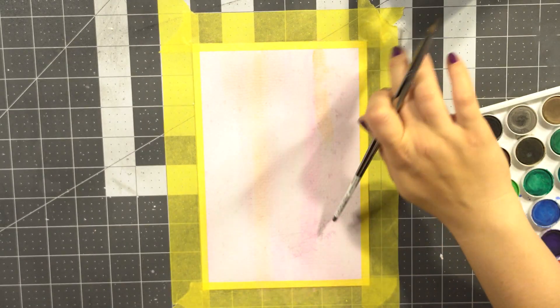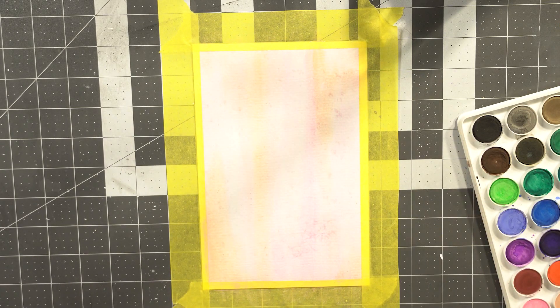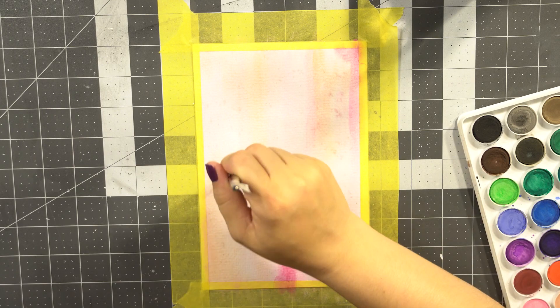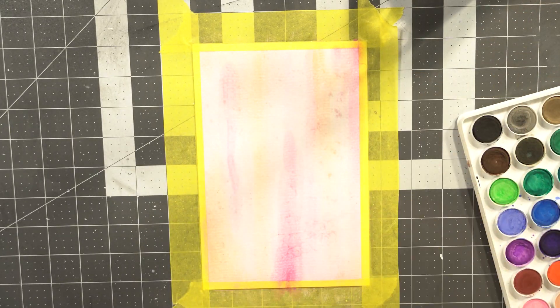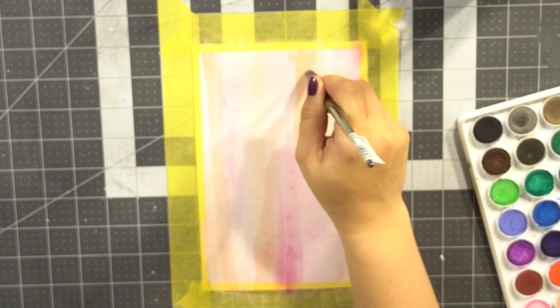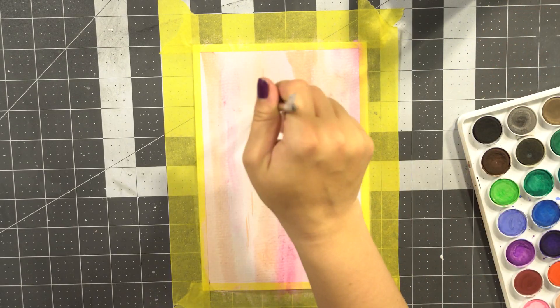I'm starting out here with the painting, adding in lots of pink tones, some blush tones, just to give it a good background. I tried to do a very kind of like basic linear abstract background with different variations in pinks and whites and blush colors. I just thought it would go really well and complement the roses that I'm going to be outlining.